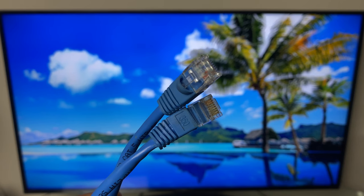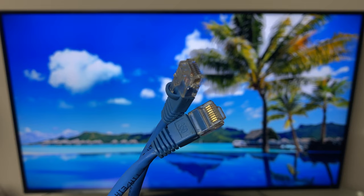Hi and welcome. In this quick video I'll show you how to connect your LG Smart TV to the internet using an ethernet cable. Let's get started.